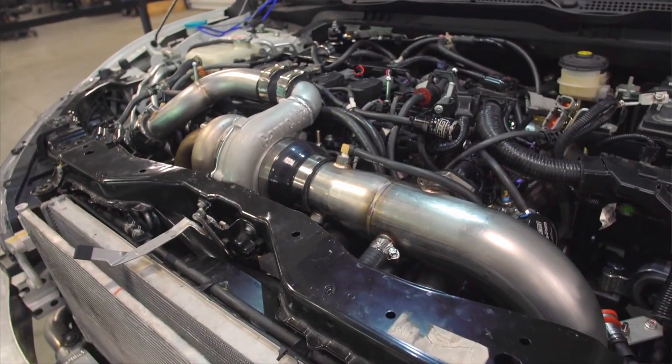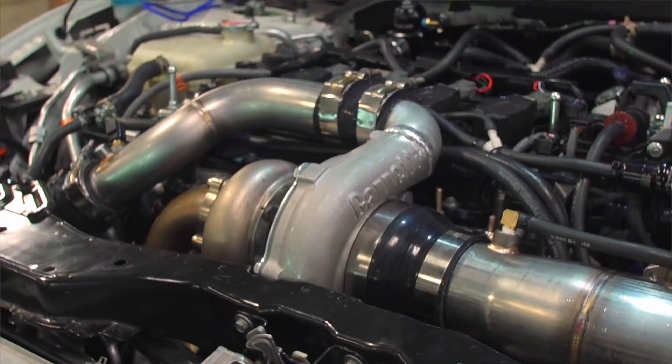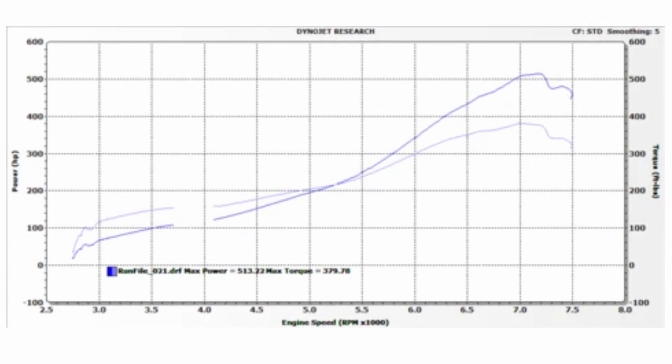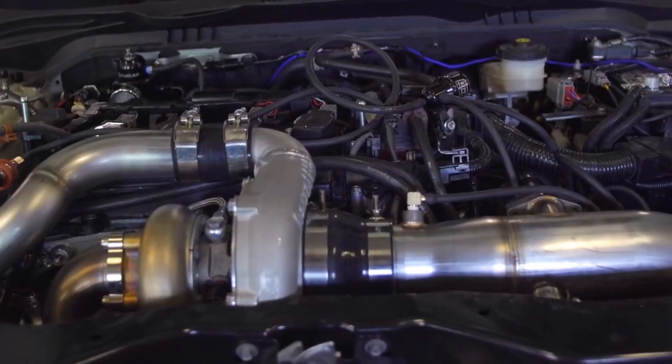As far as we know, we hold the world record for a stock bottom end L15 at 513 wheel horsepower and 379 foot-pounds. Though we've been able to make this happen, we definitely don't recommend it — we suggest keeping levels around 400 wheel horsepower for your daily commuter, weekend track car, or any application where you're staying on a stock block.